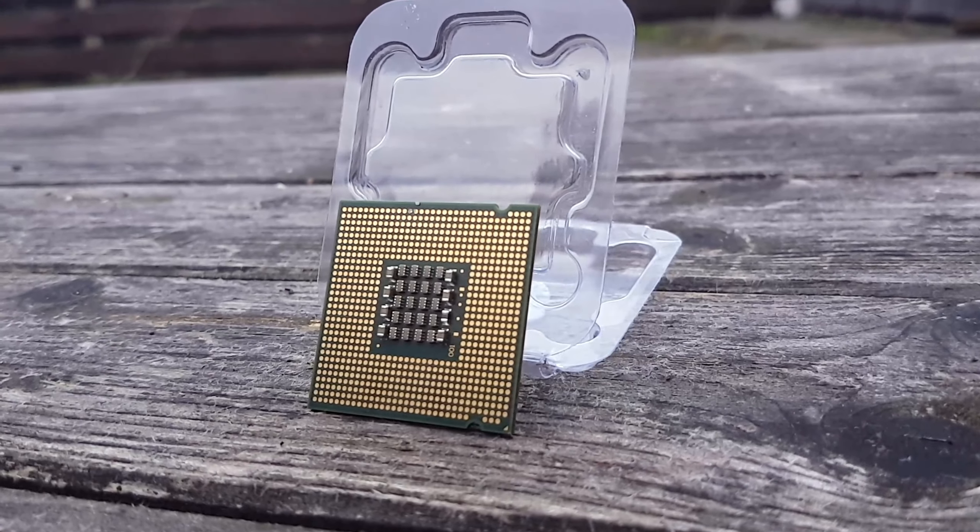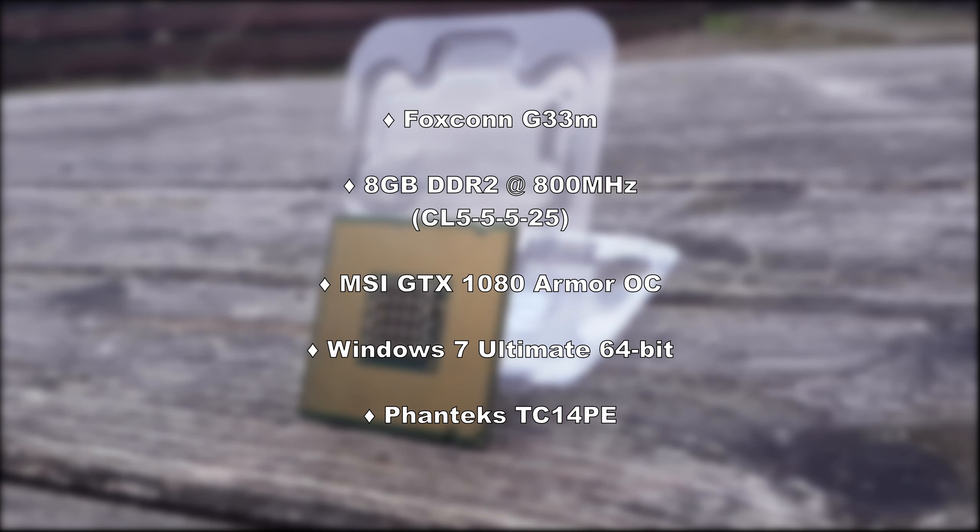The rest of the system features a Foxconn G33M motherboard, 8GB of DDR2 RAM at 800MHz, an MSI GTX 1080 Armour OC Edition graphics card from my personal system — which eliminates any potential performance bottleneck other than the Pentium itself — Windows 7 Ultimate 64-bit, and the Phanteks TC14PE to keep the Pentium cool.